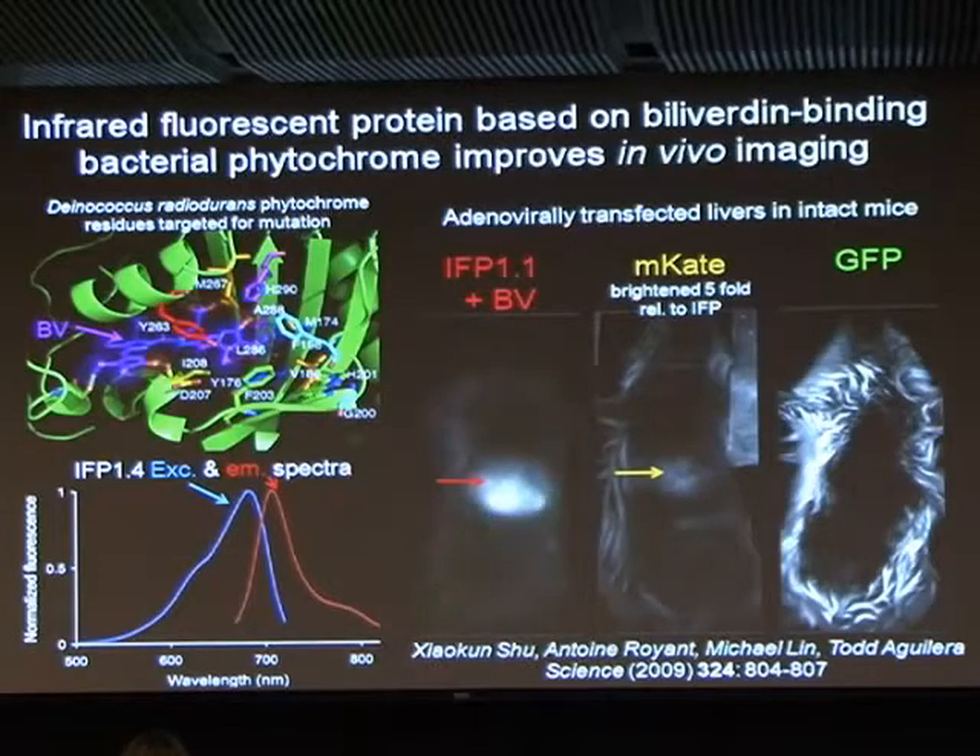As a small example, here's a transfection just of a liver in an intact mouse — a proof of principle. If you put the fluorescent protein into an intact mouse using an adenovirus, it naturally transfects the liver, which is the standard tropism of adenoviruses, and you can get a nice fluorescent liver visible through the skin of the mouse — the mouse has been shaved but nothing more. The previous best coral-derived red fluorescent protein gives a far weaker signal that, even after five-fold brightening in the computer, is still barely visible compared to the infrared fluorescent protein. GFP is totally useless for this; we get a lot of autofluorescence, particularly in a highly pigmented tissue like the liver.